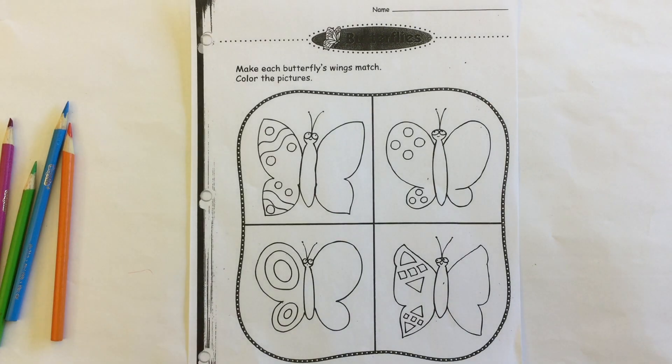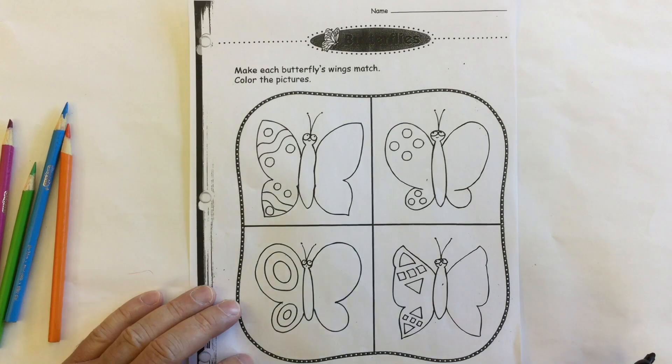Here we have a math worksheet on symmetry called butterflies. It says make each butterfly's wing match and then color the pictures.